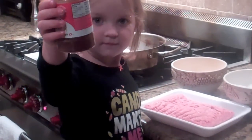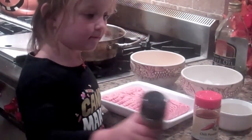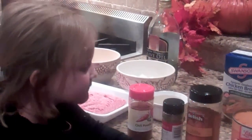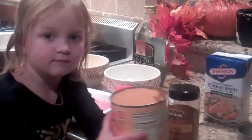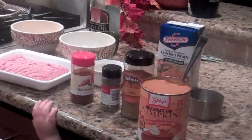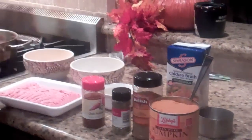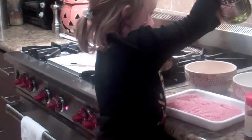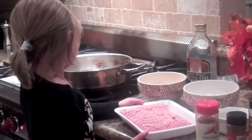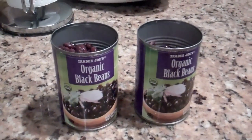We're going to need some chili powder, some Italian seasoning, some cumin. A can of cooked pumpkin, or your own fresh cooked pumpkin. Three cups of chicken broth. Some olive oil for cooking. A can of diced tomatoes, or your own fresh diced tomatoes. And two cans of black beans, rinsed and drained.